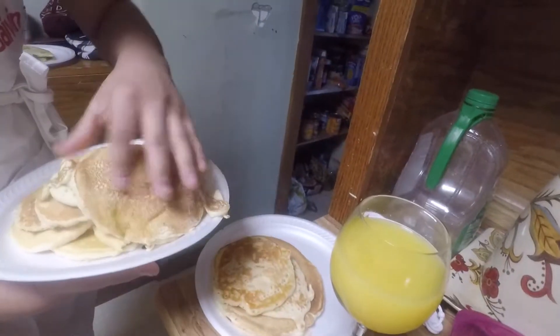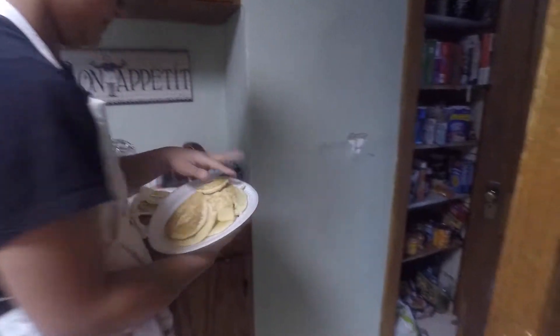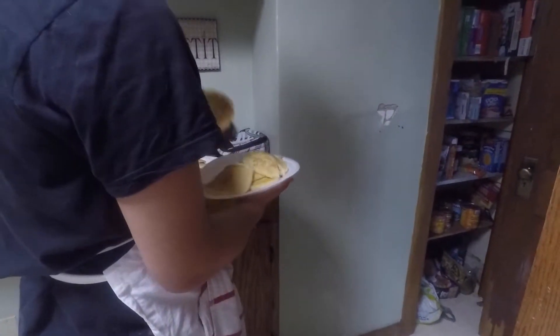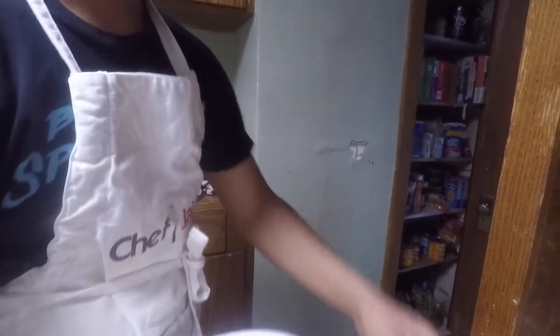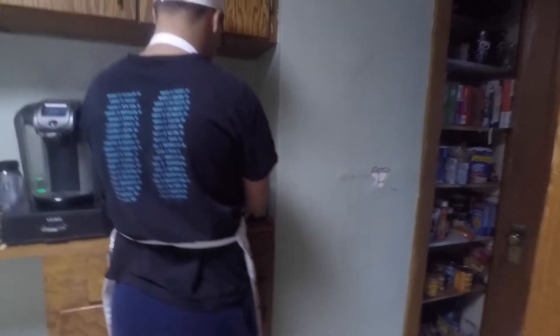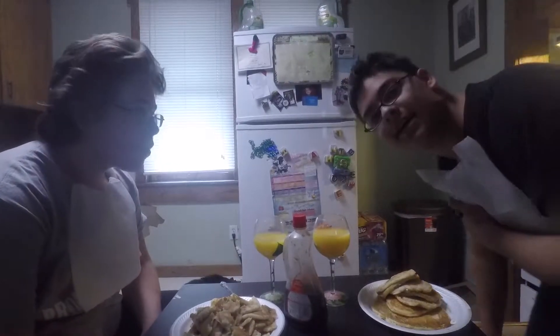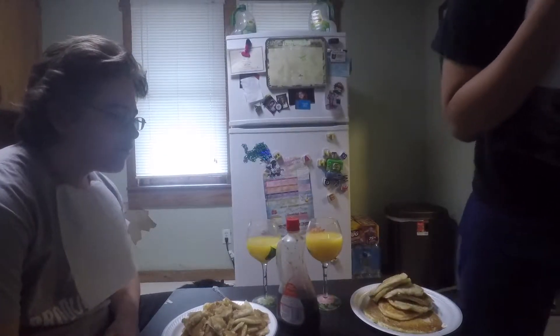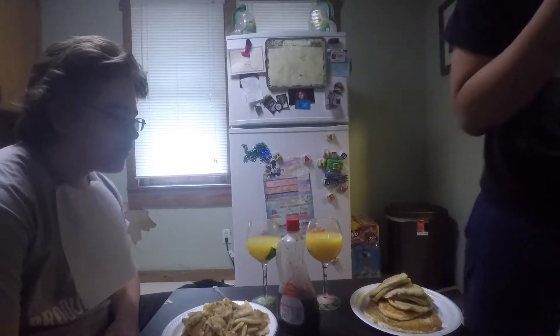Alright, so we're dividing up the pancakes right now — each get a big one. And I trust you to touch my food. One, one, two, two, three, three, four, four, five, six and a half, seven, eight. Now we wanna go eat.